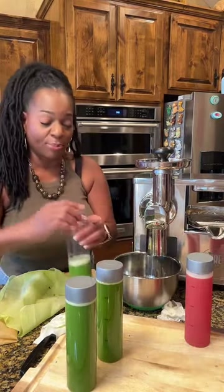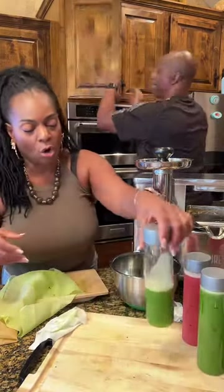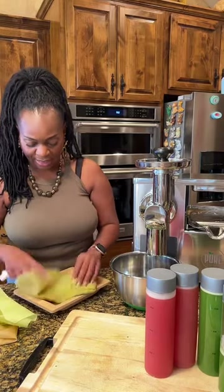On my other juicers like the Nama, there's going to be a lot more foam. But watch this — you're not going to see any foam on the Pure Juicer at all. You're not going to have to strain it. That's how you drink it, just like that — very small amount of foam that'll dissolve once you shake it up. That's how you maintain.